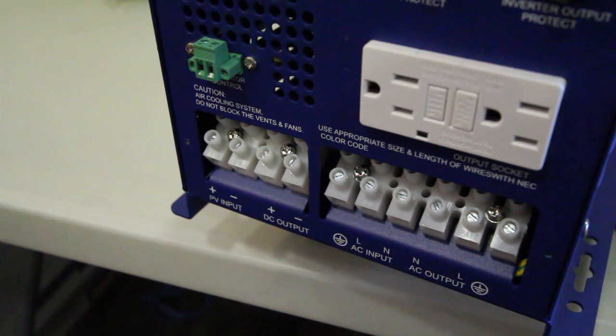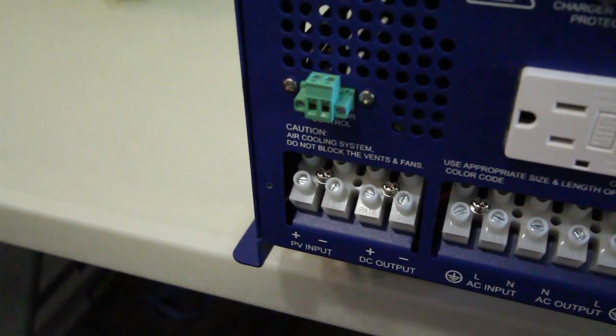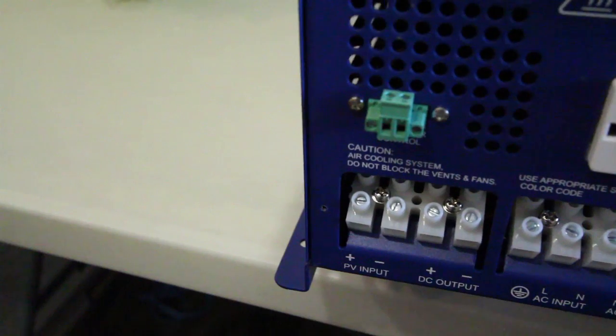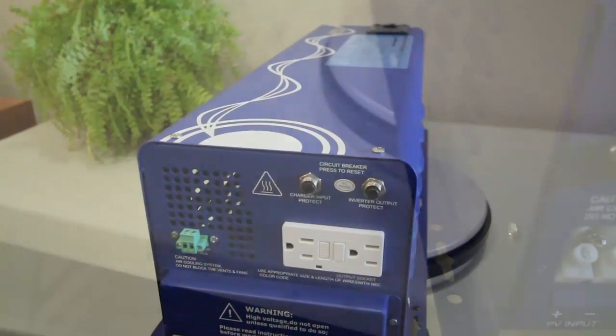The terminal block also has AC output capabilities, which will allow you to bypass the 1,500 watt limit of the GFCI plugs on this unit. The direct connect terminal block also allows for what's called an uninterrupted power supply, which in the event of a power outage will allow you to keep all your appliances running without any interruption.